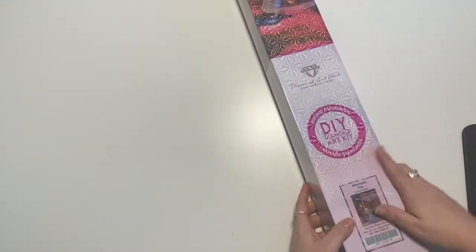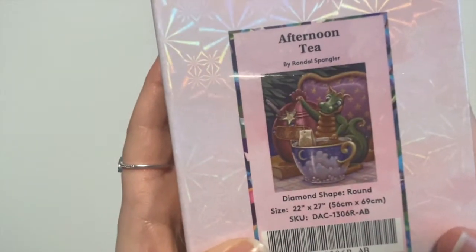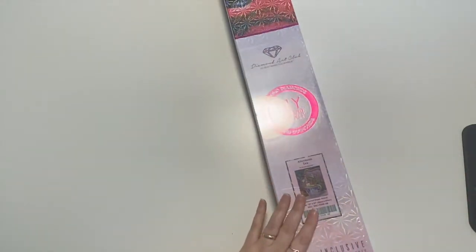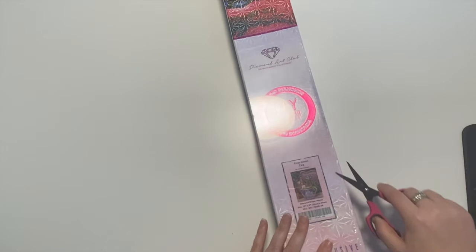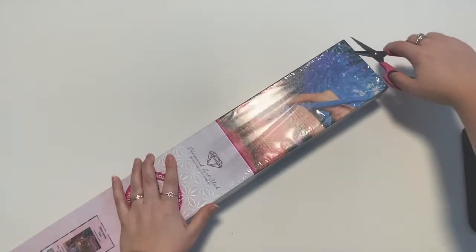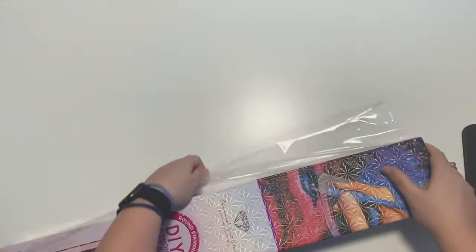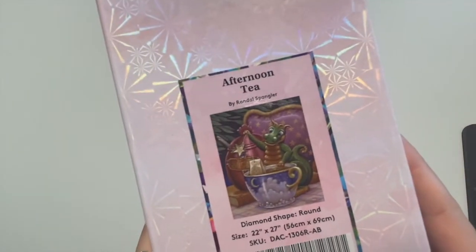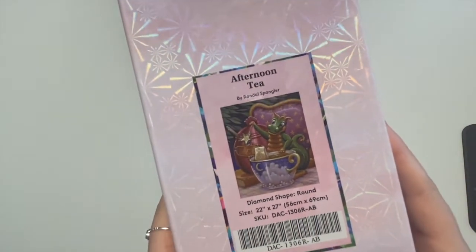This one is a round diamond painting — it is another Randall Spangler Afternoon Tea. This is probably the first Randall Spangler image that I had seen on the internet in stolen artwork diamond paintings, and Diamond Art Club came out with this image from him. It is so cute. It is a 56 by 69 round, and I believe there are AB diamonds in this one.